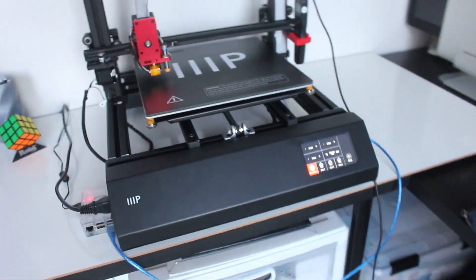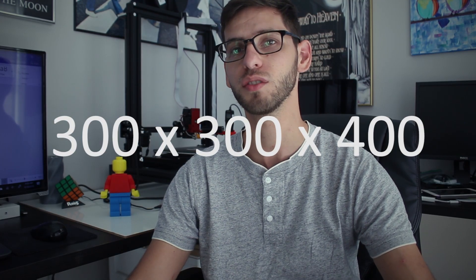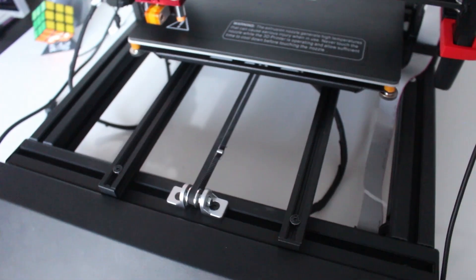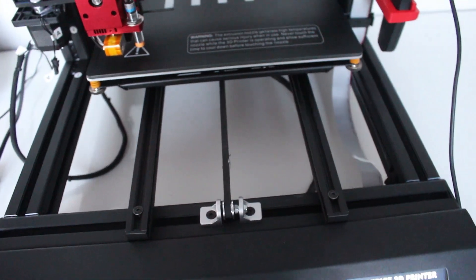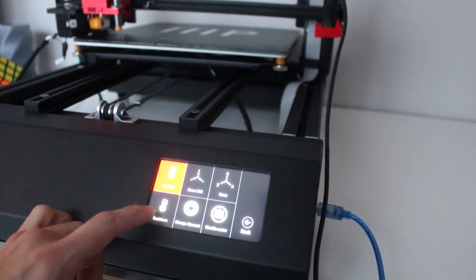So let's dive right into the features and specifications of this printer. The Monoprice Maker Pro has a heated bed and a build volume of 300 by 300 by 400 millimeters, so you get a really nice large print volume with a relatively inexpensive printer. The machine is built very well with a solid metal frame and all the electronics built right into the printer, including a super responsive touch screen LCD display.